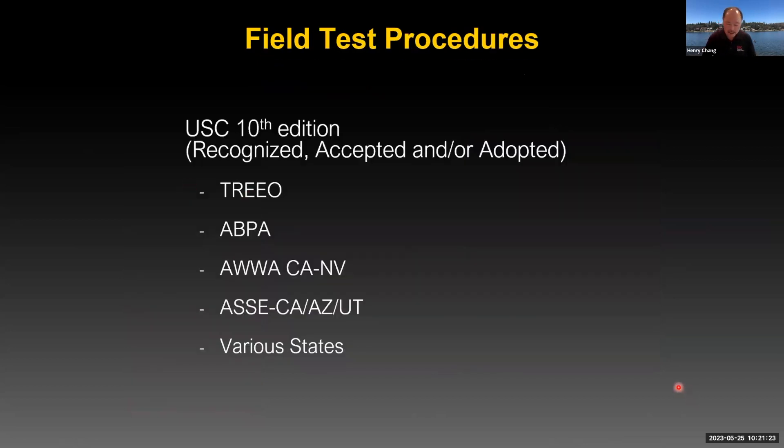The USC 10th edition procedures are either recognized, accepted, or adopted by various agencies. A lot of the different certification entities also recognize the 10th edition — for example, TRIO out in Florida, ABPA, AWW, Cal, Nevada, even ASSE, which has a California, Arizona, Utah certification that also recognizes the 10th edition. So realize these procedures we're going to be talking about are ones recognized quite a bit throughout the country.